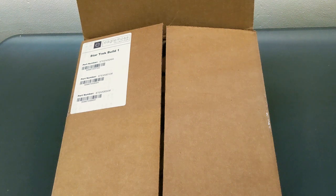Hello everyone, AbirGuy back, and I am doing another unboxing today. This time we're going to be doing an unboxing of the Eagle Moss Hero Collector Series Star Trek USS Enterprise NCC-1701D Buildup.